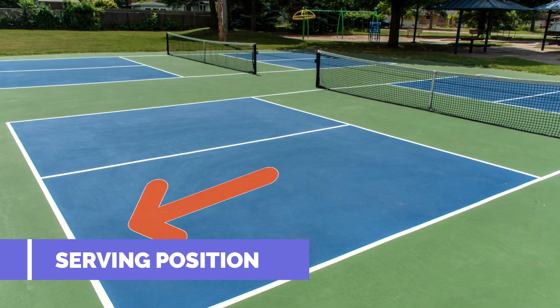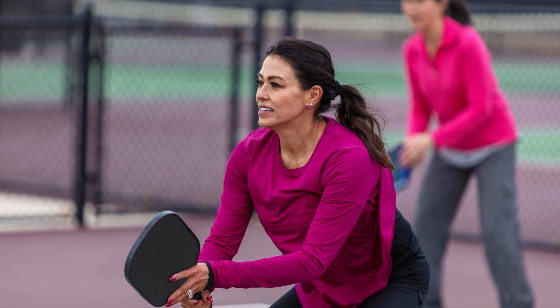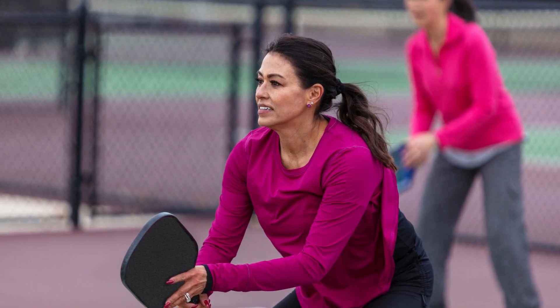Serving position. The server must have both feet behind the baseline when serving. The serve is initiated from the right-hand court and alternates with each point scored.